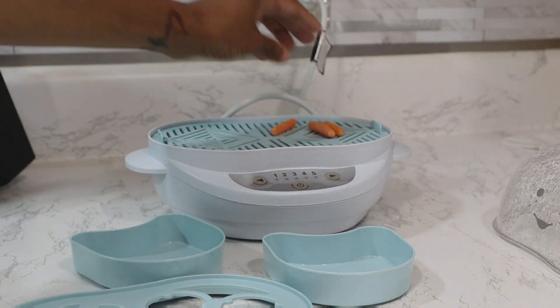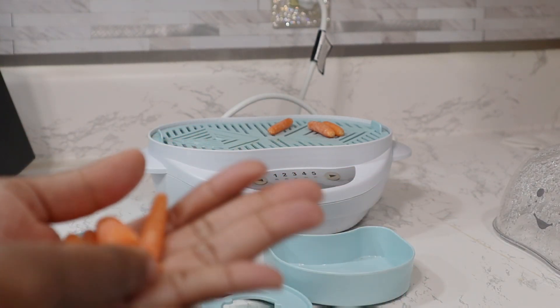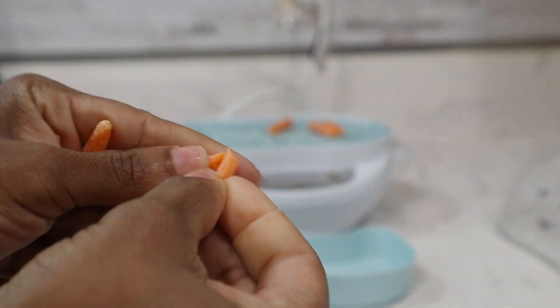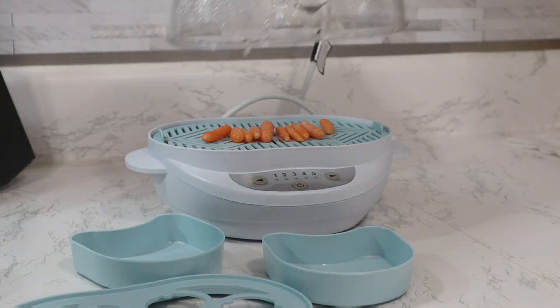Today I'm going to be showing you how I steam these veggie carrots and how well it steams. I didn't even put this on the full time. I'm showing you now how a regular carrot just snaps, but you have to have much effort for it to snap.